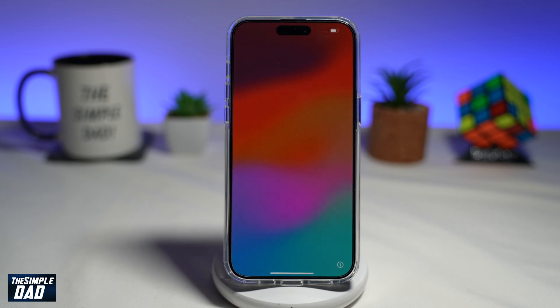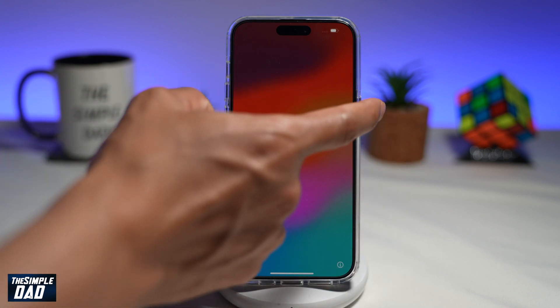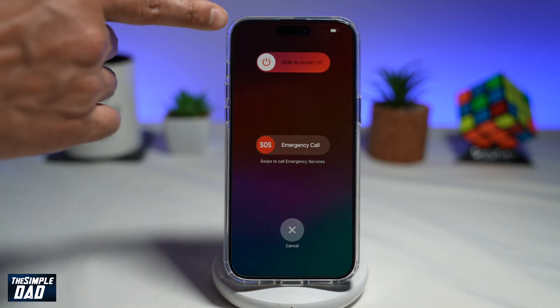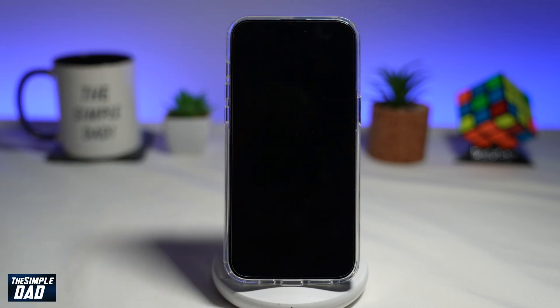Once the iPhone has been reset, you'll come to this screen, which means the iPhone has now been reset to factory settings. Go ahead and turn off the iPhone by holding the volume up button and the power button for about five seconds, then tap on Slide to Power Off. This will now power off the iPhone, and after this you can pack it and send it back to Apple.